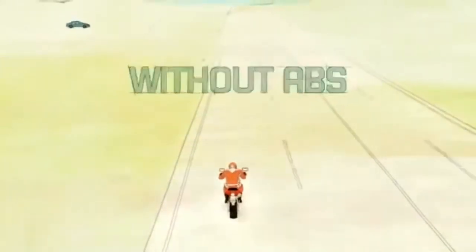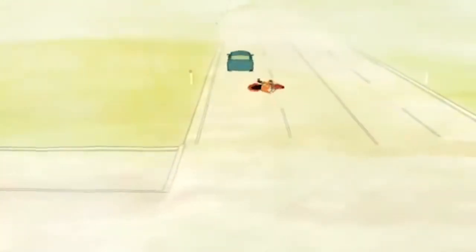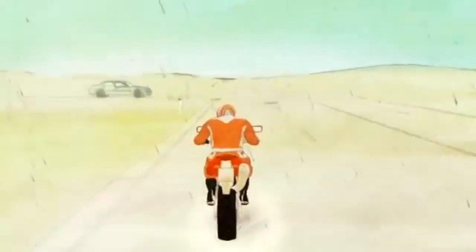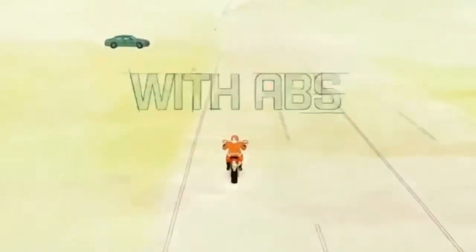If your motorcycle is not equipped with ABS and you brake suddenly, the wheels may lock up, causing the bike to skid. In wet weather, when traction is poor, stopping safely is even more difficult. ABS can help by preventing the wheels from locking up, significantly reducing stopping distance.